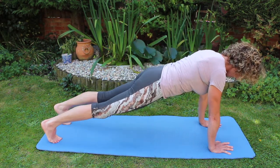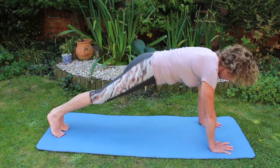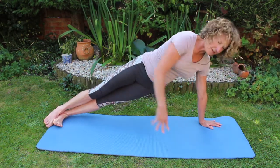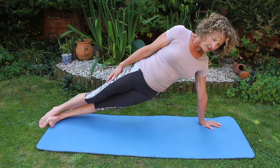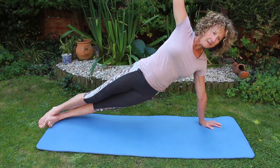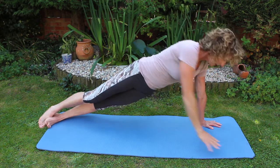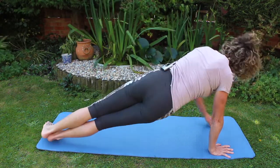Coming back onto the hands, drawing in the core, and I can put my feet closer together. I can pivot over and stack one foot on top of the other. I can bring one arm up in the air. I can come back down.